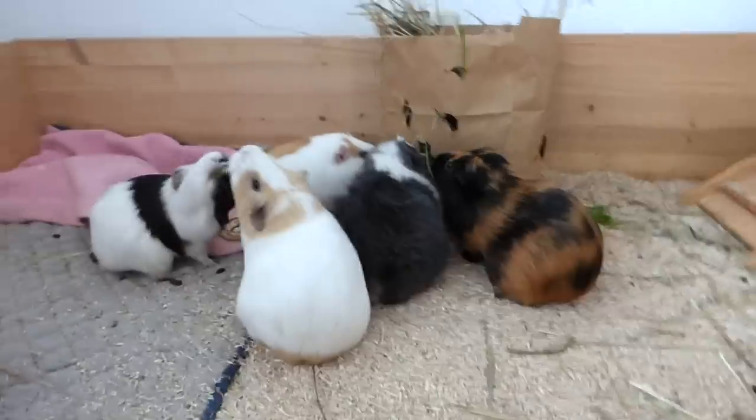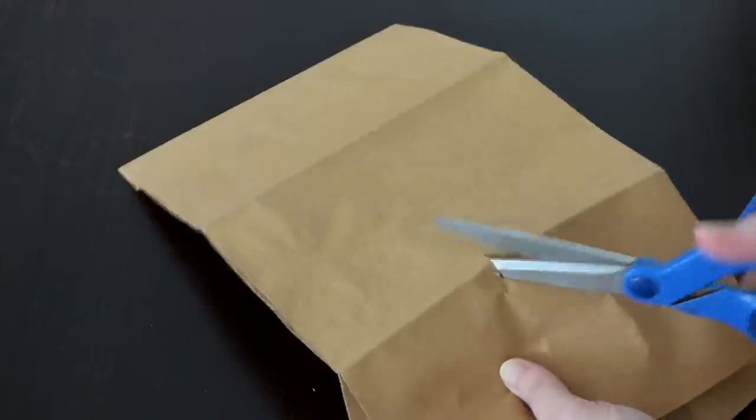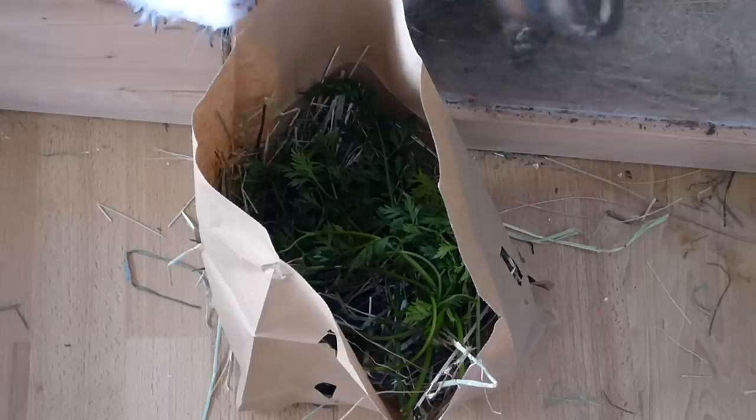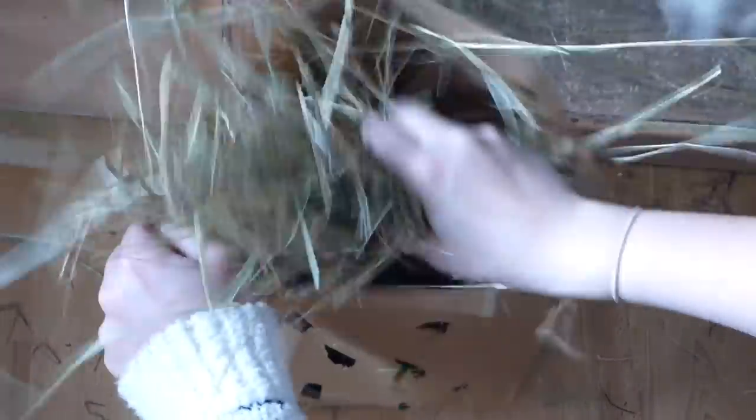The next idea is a treat bag. I took a paper bag and used scissors to cut holes in it. Make sure that it's a paper bag that your guinea pigs can chew. The holes should be big enough that the guinea pigs can snack. Then I filled the bag with hay and carrot tops.